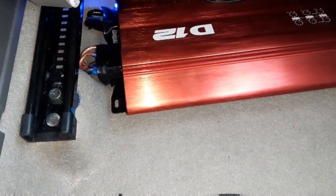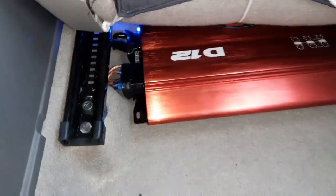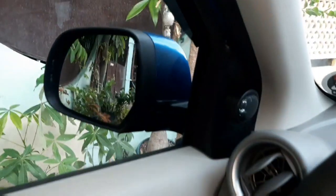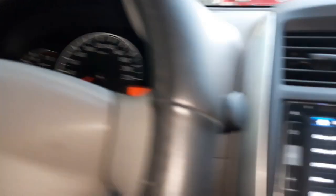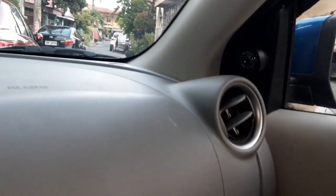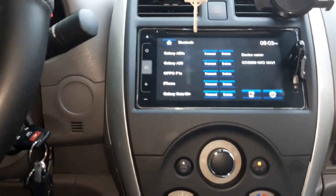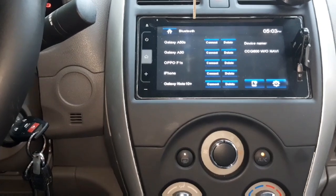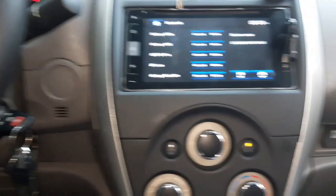Tapos, siyempre pag nagpakabit tayo ng ganyan sa subwoofer at saka ng amplifier, siyempre kailangan may tweeter tayo. Ayan, nagpakabit din ako ng tweeter. Ayan siya, yung isa nakalagay sa may manubay lang. Nagpakabit kasi, pagka bumabayo, may iwan yung boses — hindi, kumbaga hindi masyadong maimid yung boses pag bumabayo yung bass o yung subwoofer.